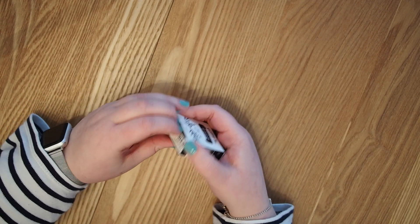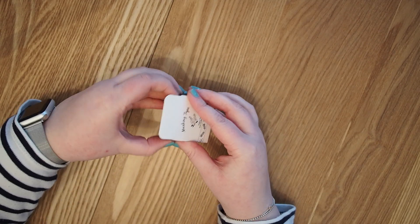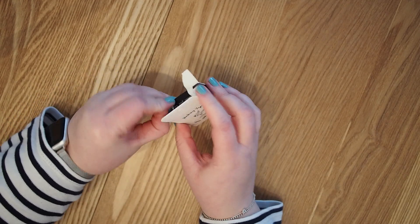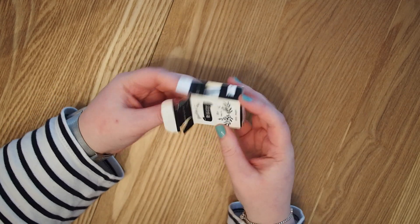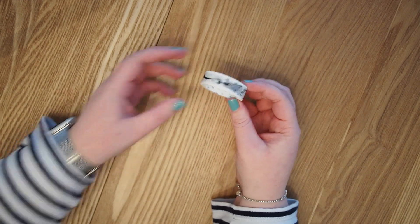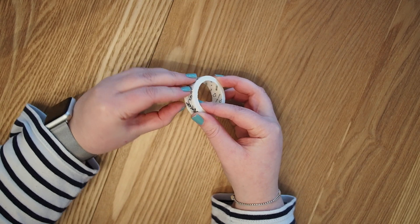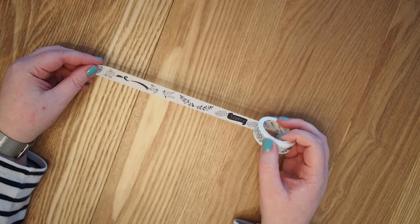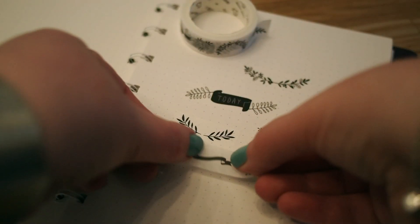The next thing I got was a smaller washi tape. This one has a lot of borders on it — I was struggling to get the packaging open, sorry about that. I thought this kind of washi tape could be really nice to decorate my bullet journal with, and I'm pretty bad at drawing borders so if there's a washi tape for it, why not buy it. I was actually surprised that it's not just borders but it also has some text on it — for example it says 'today.' I think that's really cute and I can make really good use of this washi tape.